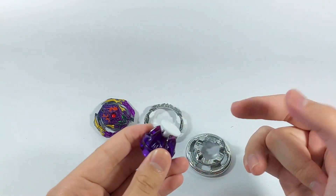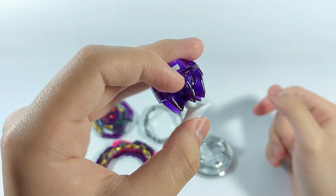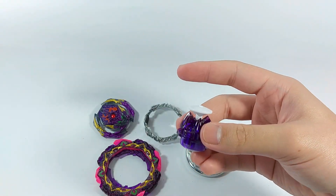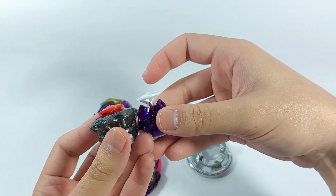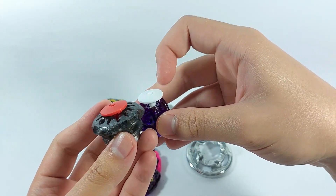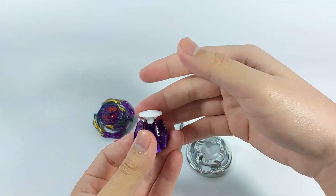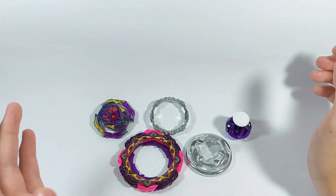Lastly, we have Bearing Mobius. I wasn't expecting them to actually do this since they already did Bearing Drift, but here it is. Just for comparison with Bearing Drift — as you can see it has the same cone tip instead of the sort of semi-flat shaft tip from the original Drift and Mobius drivers. Take a look at how tall this driver is. That's pretty much it for the parts.